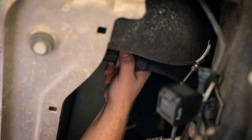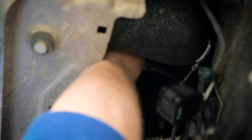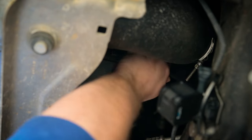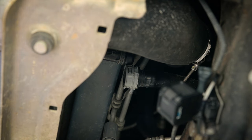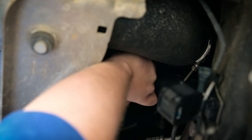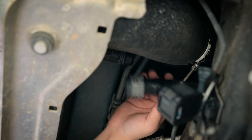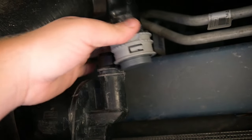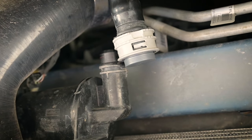So the install is super simple. All you got to do is take off this hose right here, then you take the plug and just insert it and it'll lock in place — and that's it. Once you've got the plug installed, you're good to go. That's all you got to do.